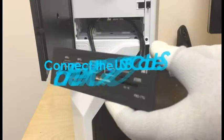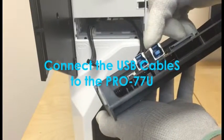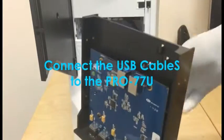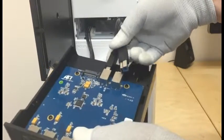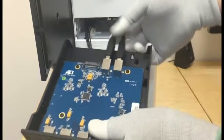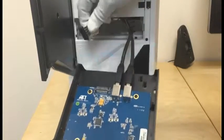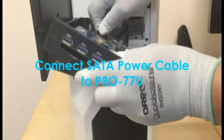Step 7: Take the Pro 77U and locate the two rear USB ports. Now take the USB cable and connect it to the rear USB ports. Step 8: Take the power connector cable and connect it to the SATA power port on the Pro 77U.